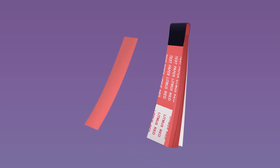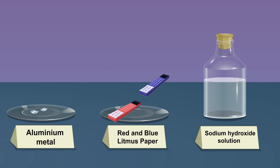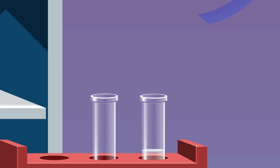Conduct a litmus test by bringing the moist blue and red litmus papers to the mouth of the test tube when gas is liberating. We observe that red litmus stays red, and blue litmus stays blue.